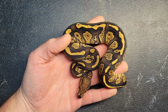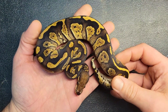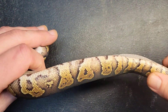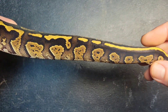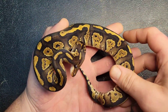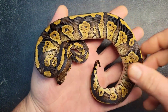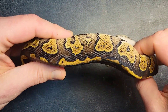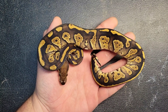This girl is what I believe is a blackhead fire vanilla special het clown. She's also a possible het for hypo and desert ghost, and she's off the black pastel clown male. You're going to see the white coming up from the belly, popcorning and the flames again, and you can see that graniting effect in the alien heads. I'm calling it blackhead fire vanilla special het clown, impossible het for hypo and desert ghost. This girl is definitely a holdback — I really love this combo and I can't wait to see it in visual clown.